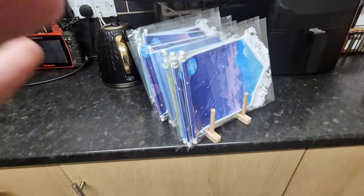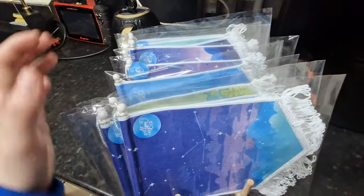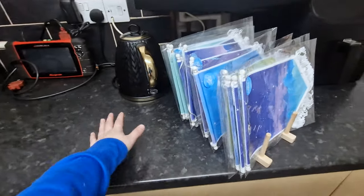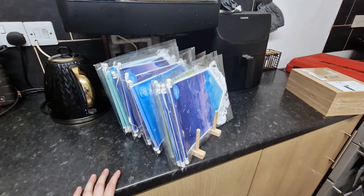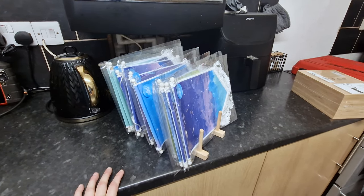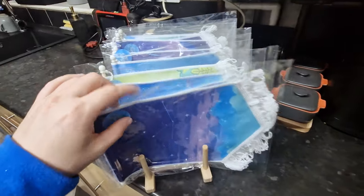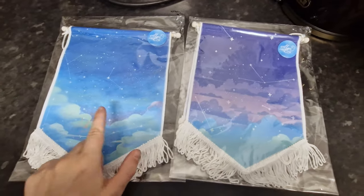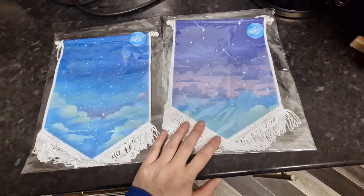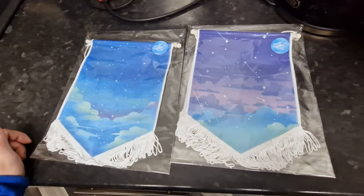I think this banner organizer is absolutely perfect - people can actually go through and see what banners I have and it doesn't take as much space on my table. Before I'd just have them lying down and they took way too much space. This is gonna save me a lot of space on my craft fair table. I actually have two new designs I still haven't put on my Etsy - I'm using them for craft fairs at the minute. I also use these backgrounds as my backdrop for photography.